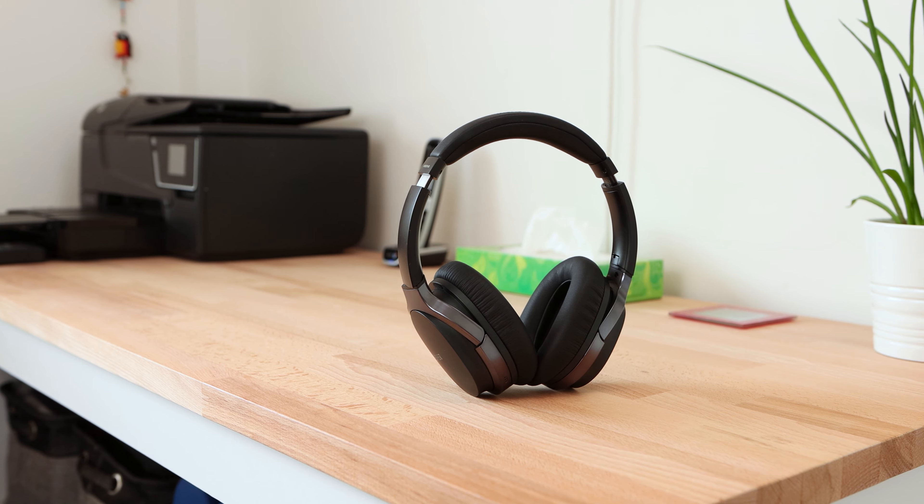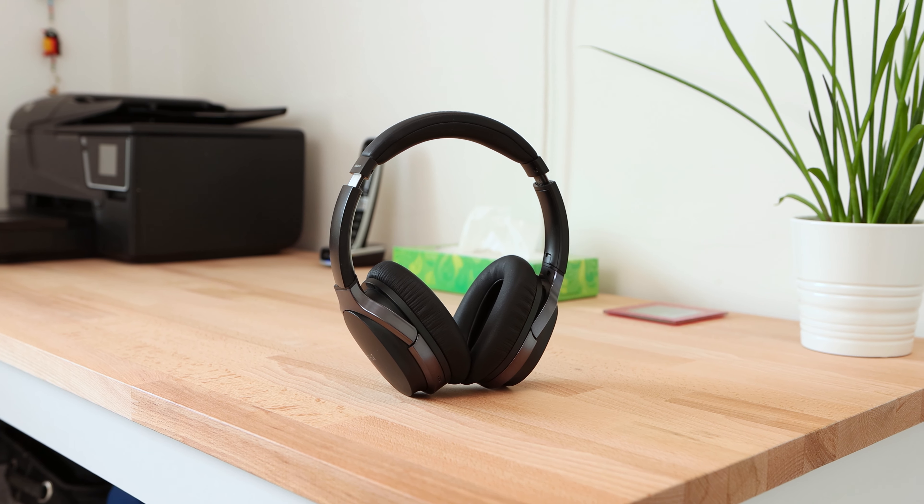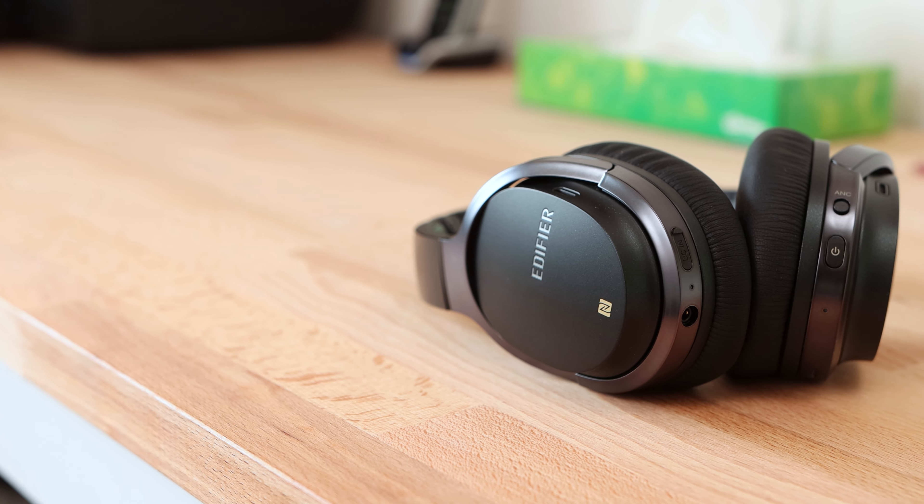The headphones are available in two colours: black and gold. The gold colour is a more recent addition to the line-up, but for this review I shall be looking at the black variant. The headphones have a plastic construction which makes them lightweight and ideal for travelling with. The plastic is coated in a matte finish with some light grey accents which look sleek and understated.